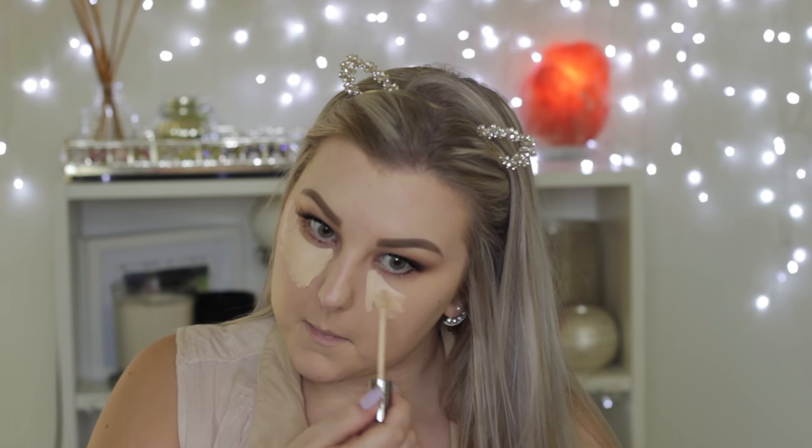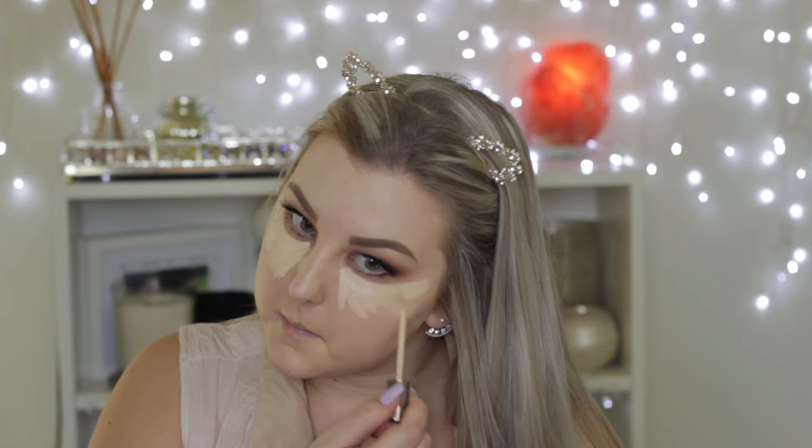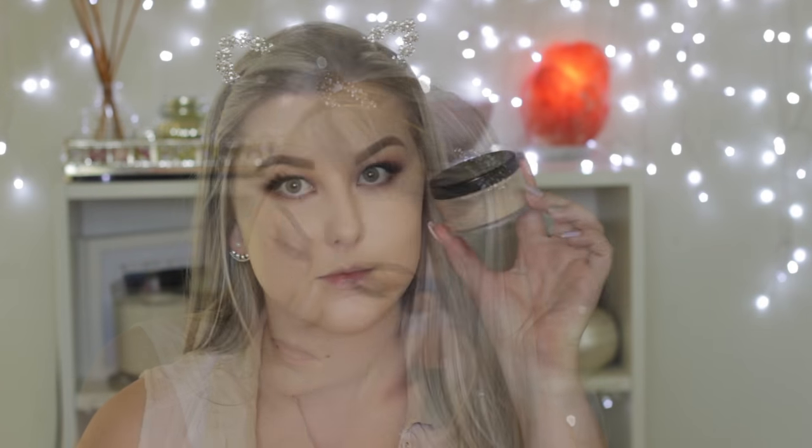Then I'm going in with my Urban Decay Naked Skin Concealer in light warm, popping this under my eyes and through the center of my face to highlight. I'm using the same brush I used for my foundation, just pressing this into the skin to set all my concealer in place.